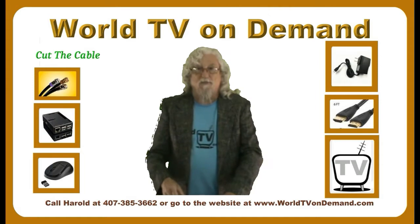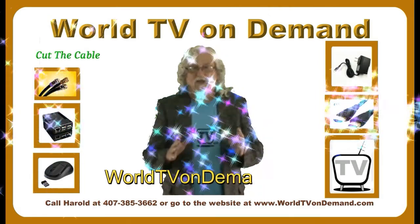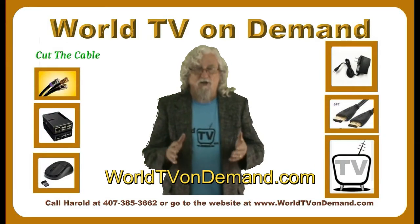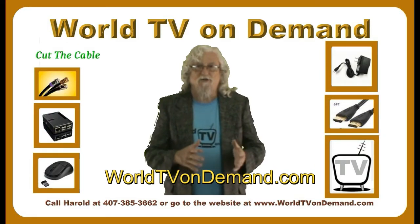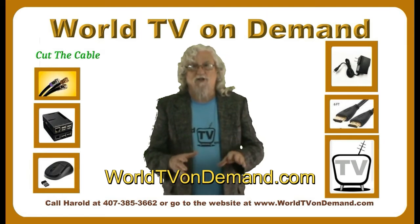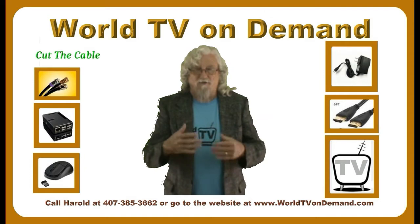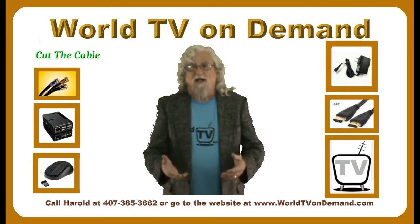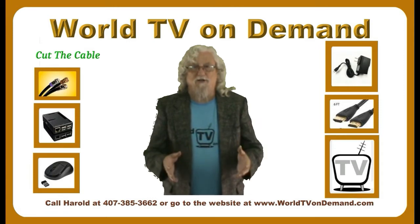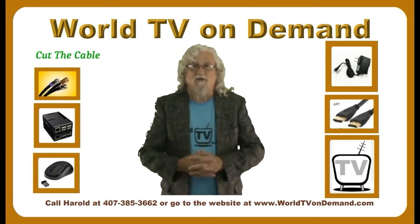You can go to my website anytime and click on the training videos. Go to WorldTVonDemand.com, and if there's not a video there explaining how to do something, you can call me, email me, or if you're one of my customers and have my other number, you can text me and say, 'I need a video on how to do this,' and I'll make a video showing you how to do that particular thing.